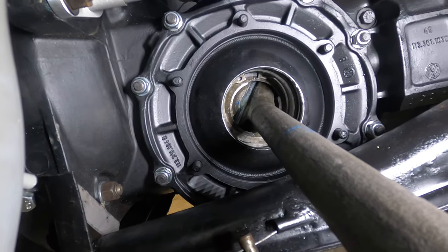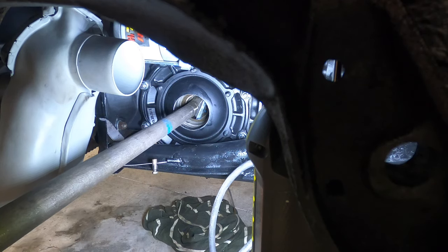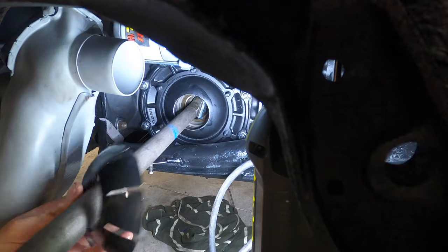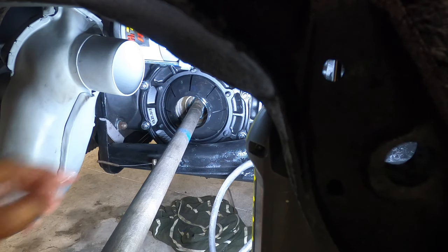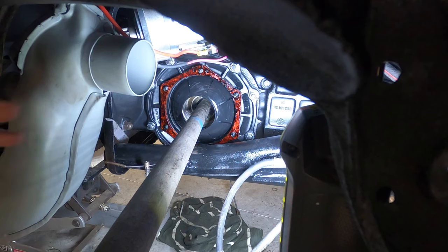I'm going to put a little bit of oil on this plastic piece and make sure the snap ring is seated all the way. I've got three gaskets on there; the gaskets are also acting as spacers. When I put the axle tube on I'm going to feel how much play there is — you want a little bit of drag but not too much.